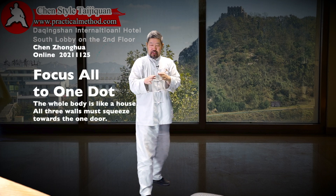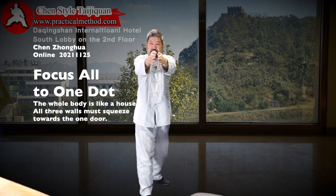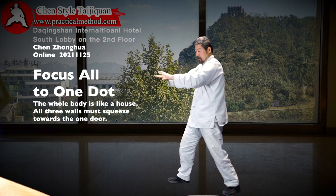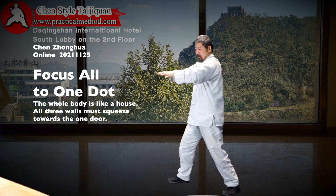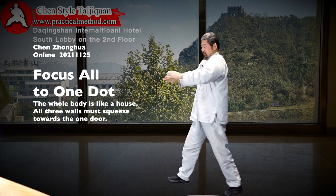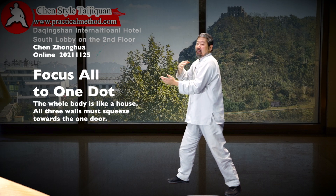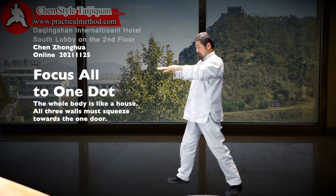This is where everything from the two hands must join and shoot out like a laser there — it has to go towards here, and this has to drop significantly like this. Otherwise you end up like this. Can you see this is above your movement, your actions? It has to be part of the action.